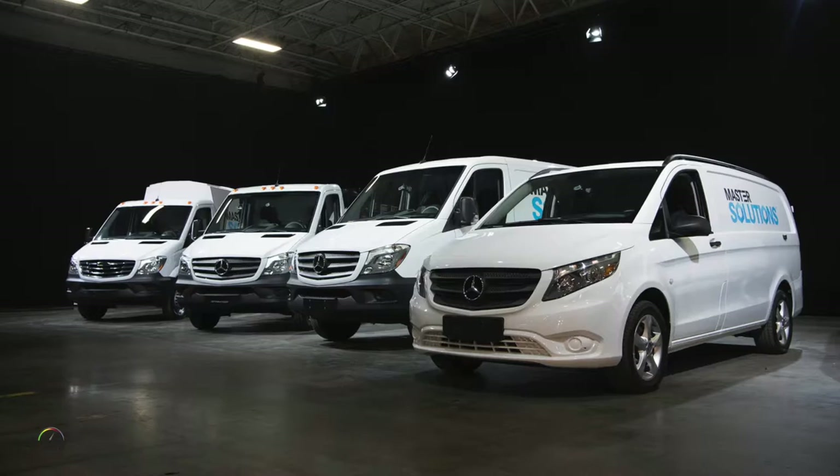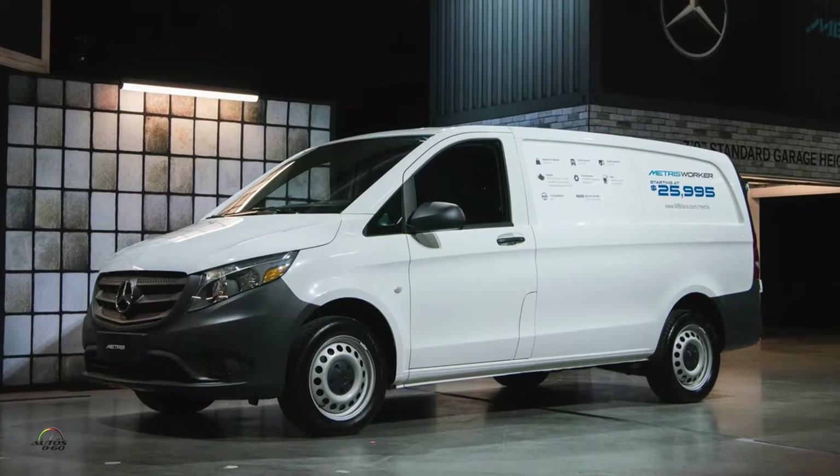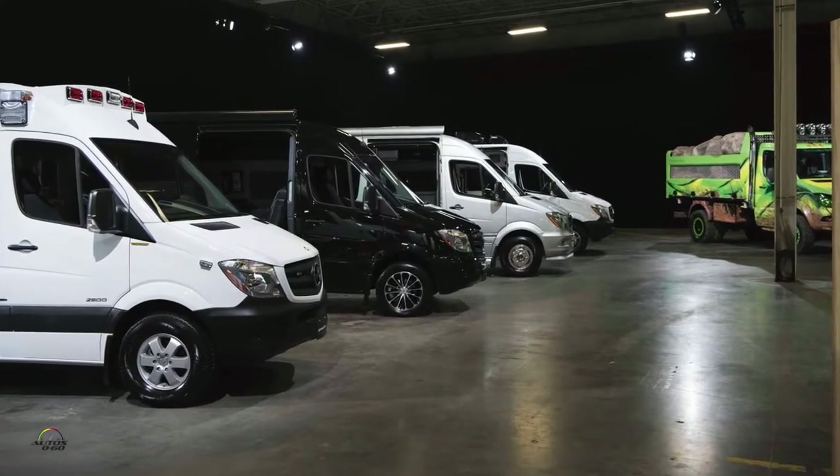How are you, John? Very good, how are you? Very good, thank you. We're here in Charleston, we just visited the plant where they assemble the vehicle we're driving, which is the Mercedes-Benz Sprinter — one of the two models from the Mercedes-Benz Vans division here in the US. And you are responsible for the program here in the US as a product manager, right?